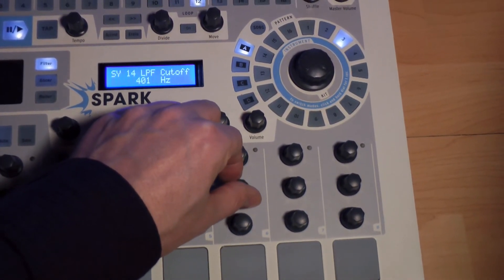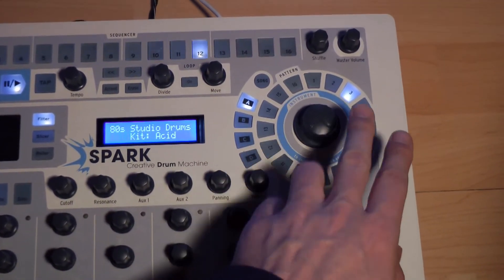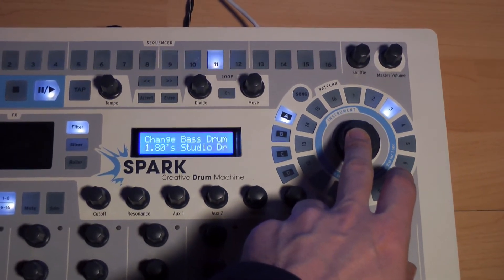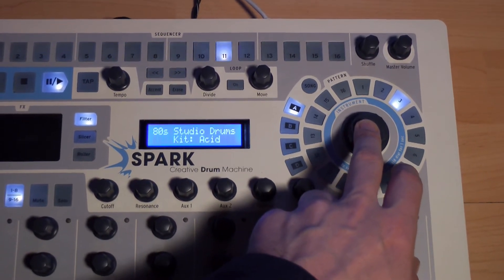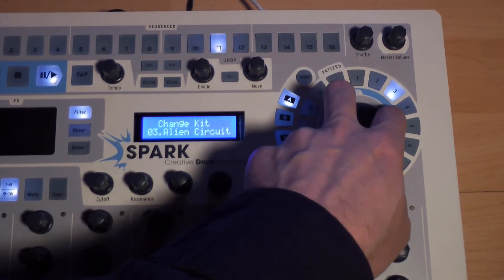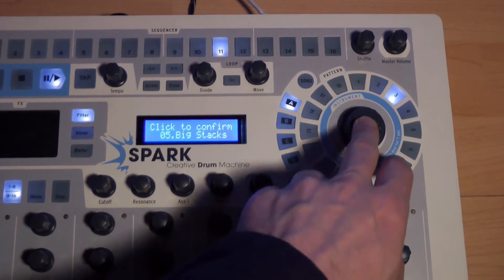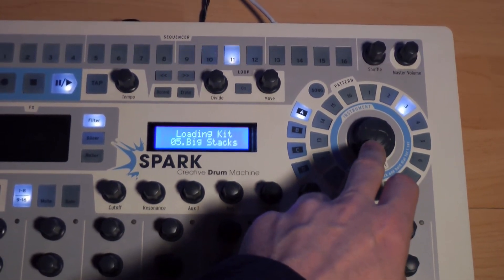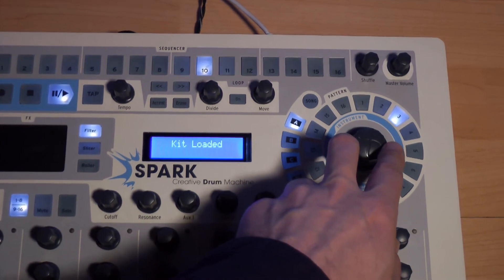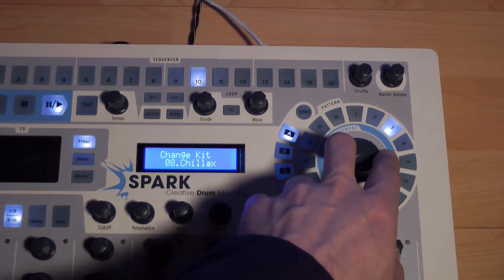Si on souhaite entendre nos patterns avec un autre kit, il suffit d'appuyer sur le gros bouton ici durant une seconde. Ensuite, lorsque Change Kit est bien en vue, nous pouvons naviguer parmi les kits. Lorsqu'on souhaite en utiliser un, il suffit de presser sur le bouton pour valider. Évidemment, la nature sonore et la disposition des pads des différents kits peuvent donner des résultats variés et surprenants.